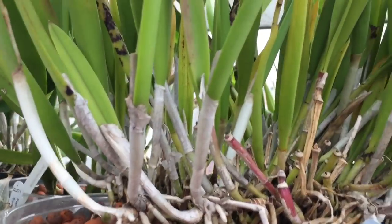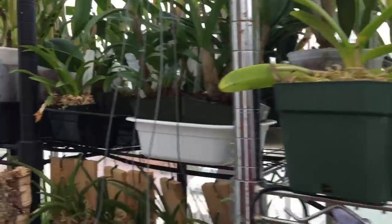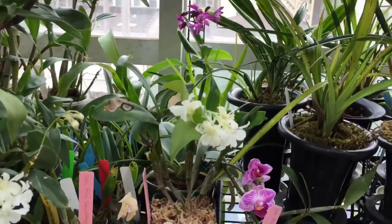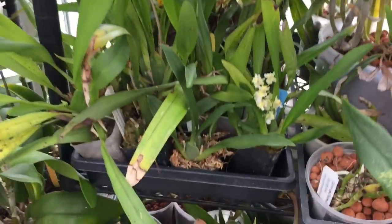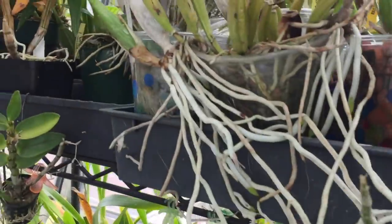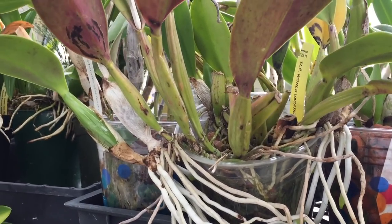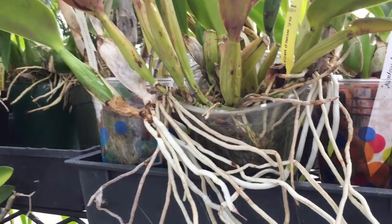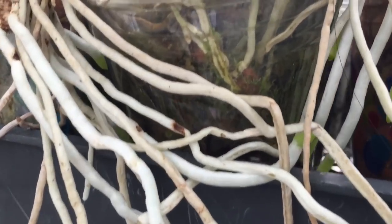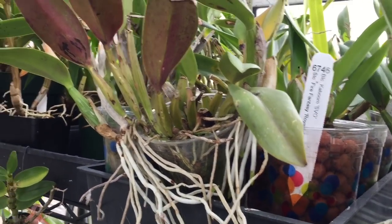Cattleyas really exhibit this sympodial growth. Here is my Yellow Bird — you can really see its sympodial linear growth going along the line. Dendrobiums are sympodial. Oncidinae are sympodial. Most orchids are sympodial. What Bill says is that in a sympodial orchid, when you have new growth, only on the newest growth do the roots grow — that's where new roots come out. Once roots have grown on an old growth, they never grow again. You only get new root growth on the newest growth.